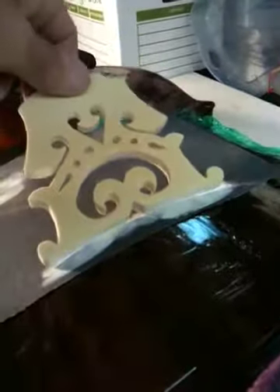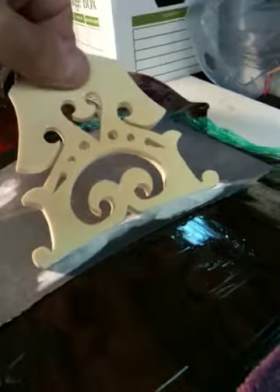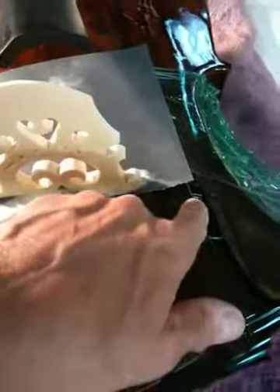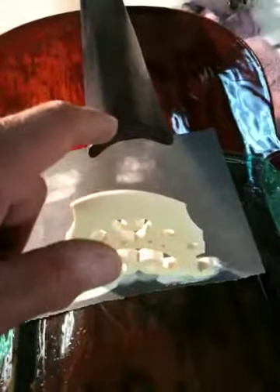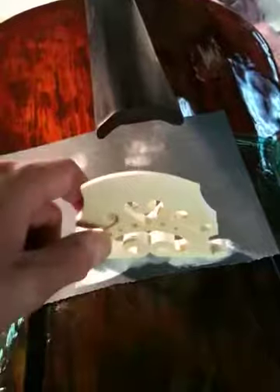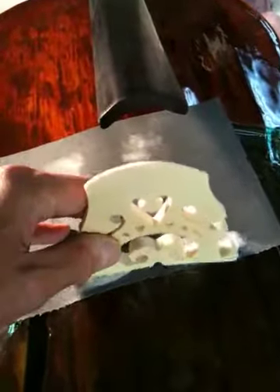I put a piece of cellophane plastic saran wrap on the valley of the instrument, as you can see. We're setting the bridge up right at the dimple of the F-clef, which is about where the measurement is for the bridge to be seated accurately in correspondence with the fingerboard.